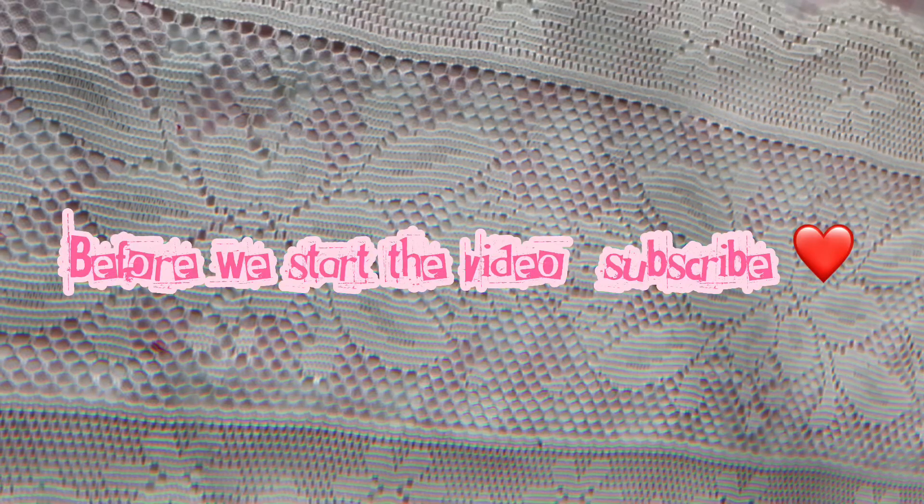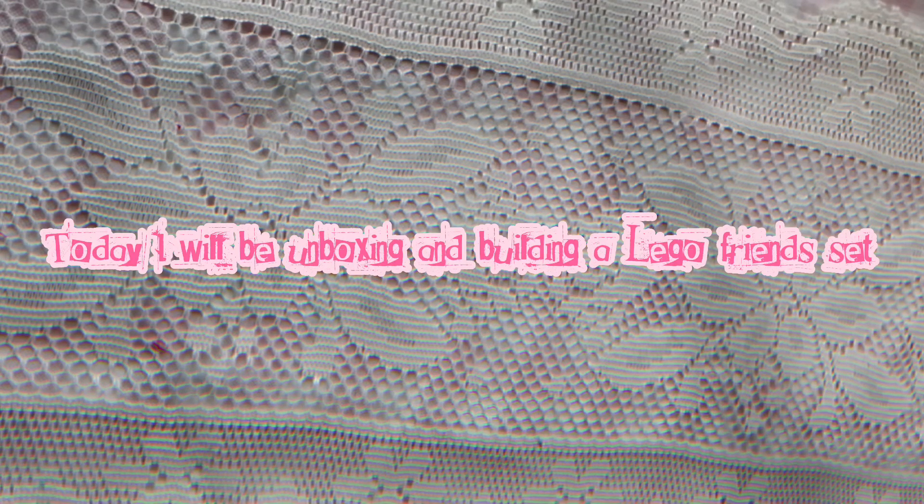Before we start the video, subscribe! Today I will be unboxing and building a Lego Friends set.